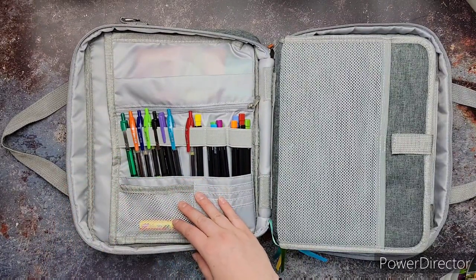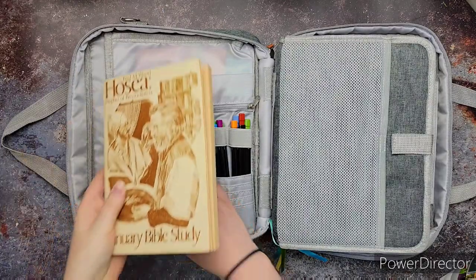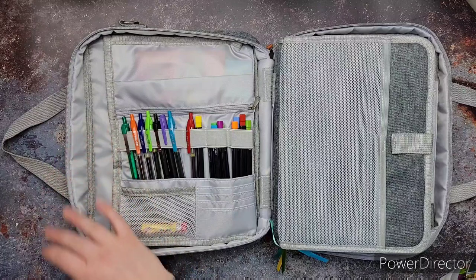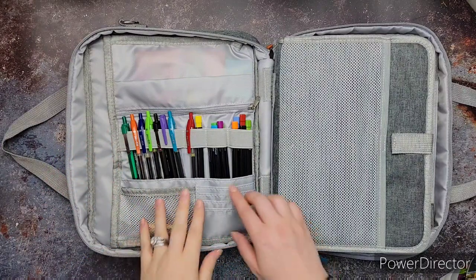It has this really nice pocket. You can fit a journal in it. I didn't have my journal before, but I have a journal in there now. It's just a little journal.